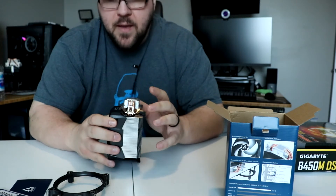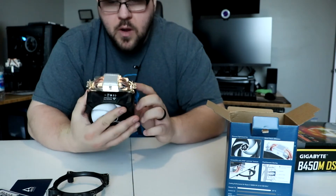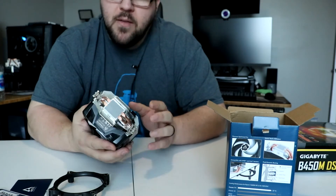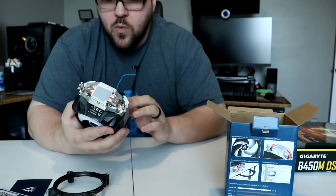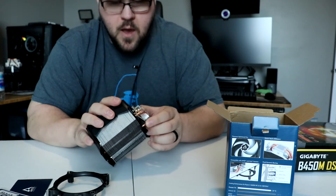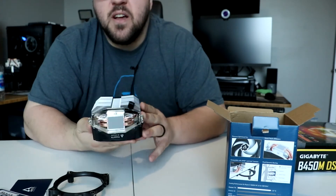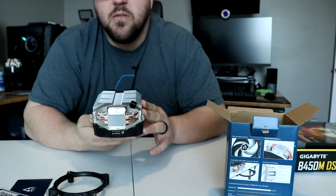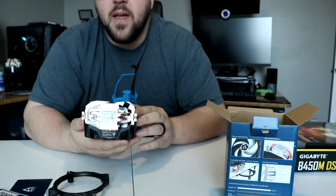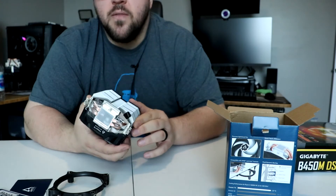It does come with pre-applied thermal paste on it. We will not use that because we do not use the pre-applied thermal paste — we only use Noctua NTH1 in our CPU tests. What I can tell you though is it does look like the contact plate on the bottom is actually quite small, which I do hate to see, but we shall see how it does against the other coolers we've tested.